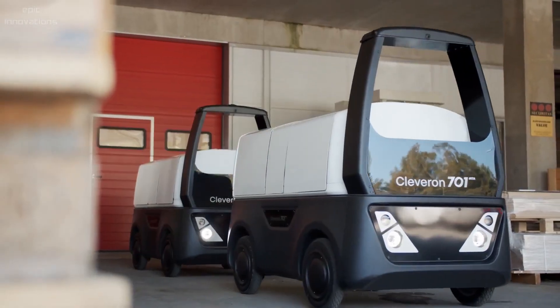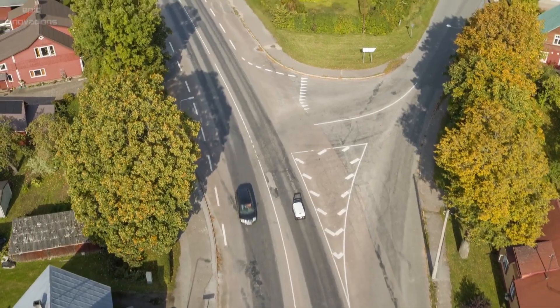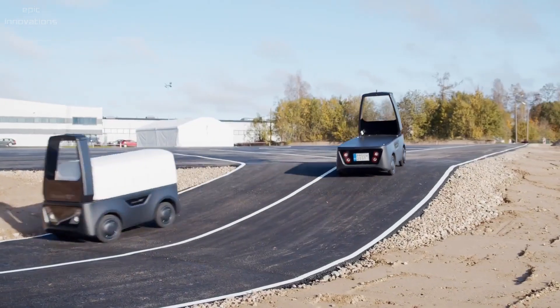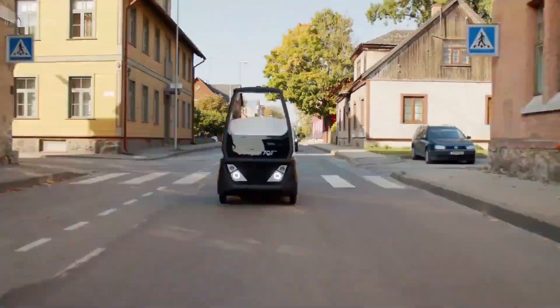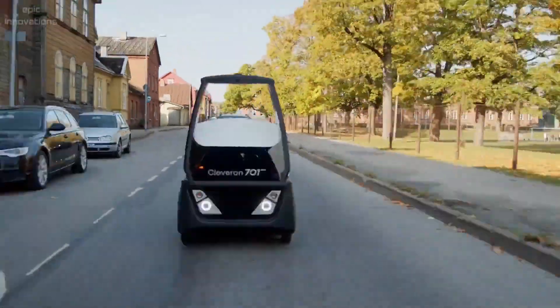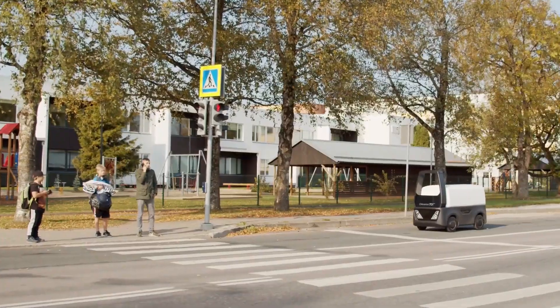Cleveron 701 is a driverless autonomous delivery vehicle. This robot courier will reduce last-mile long-term delivery costs and enhance parcel delivery and return operations.